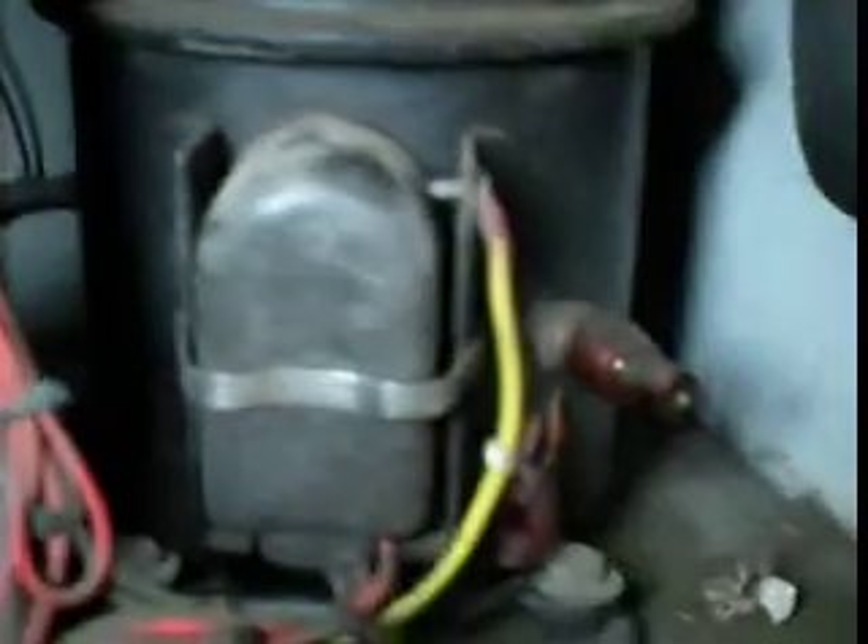I'll just take the cover off. As you can see how hot that compressor got. I quickly tested it — it's definitely to earth. Shit, that got hot. I'm trying to get that off, it's melted to it. Poor old thing. Good unit though.